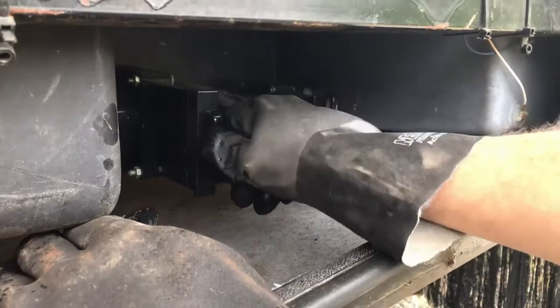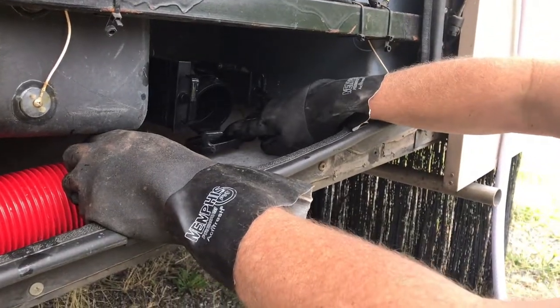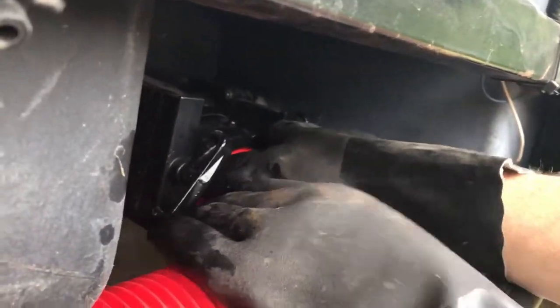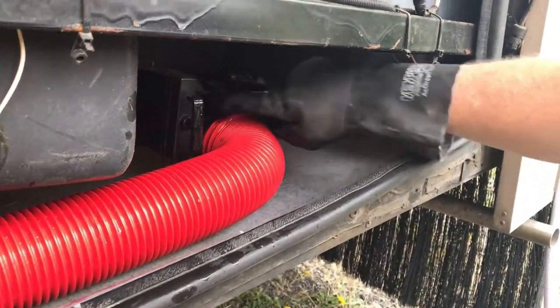Make sure these valves are pushed in snug before you go taking this cap off — not fun. Remove the cap off to the side. Connect this hose and make sure you twist it good on the dogs, good and tight. You should lock it in — check your dogs, make sure it's good.